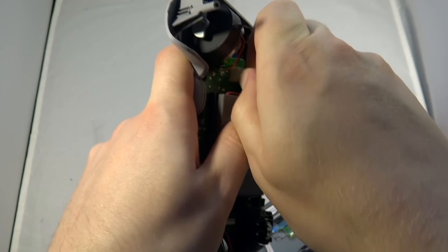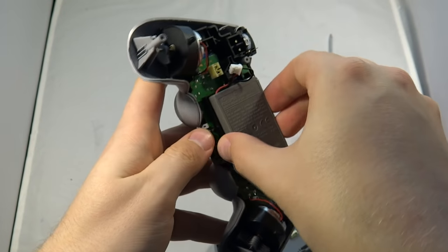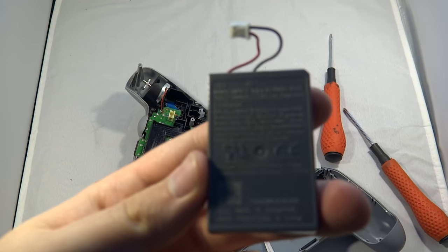To remove the battery it's pretty easy. First, remove the power connector at the top — just pull that out. The battery itself isn't glued in at all; just watch the wire at the top and the battery is now out.